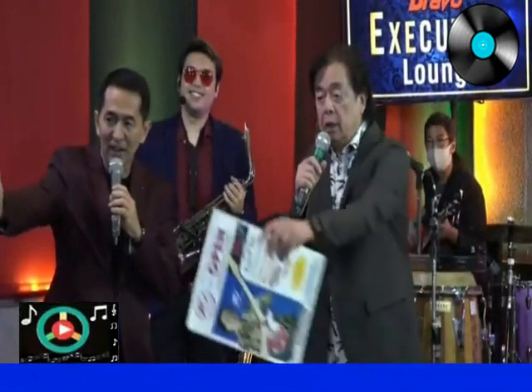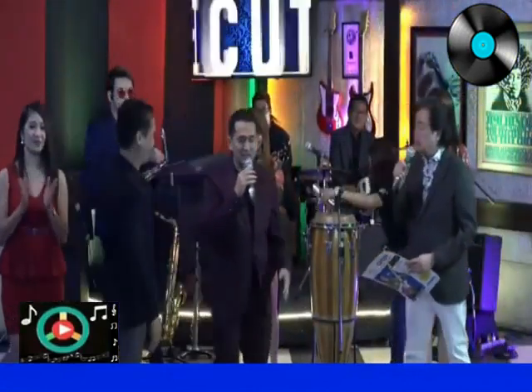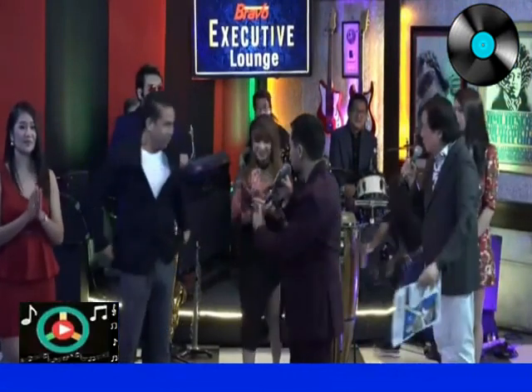What are you going to teach tonight? I'm going to teach — actually not me, I'd like to call my partner, Eric. Eric Badeo, he's the expert with this dance. This is Eric Badeo, the basic man. And we're going to introduce to you this dance called Kizomba. Kizomba — okay, this is a new dance.